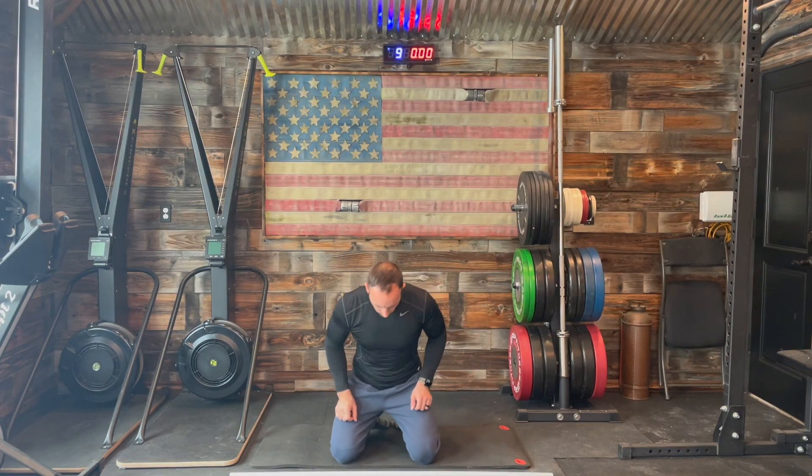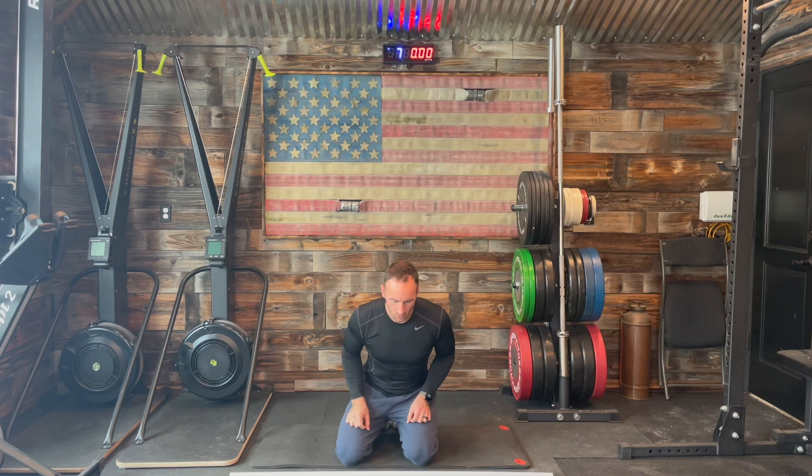At the start of our session, we're going to get in a nice kneeling position that's comfortable for the foreseeable ten minutes. We're going to start with some over-unders to get those shoulders warmed up.